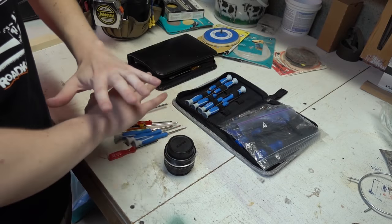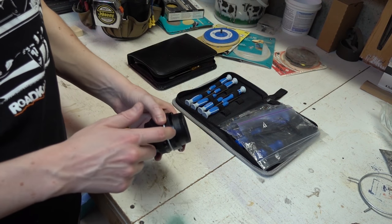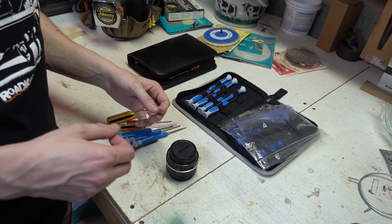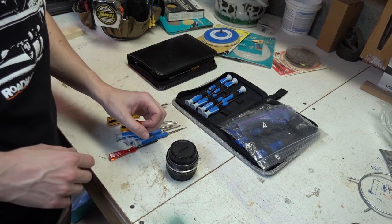I've gone ahead and removed all the other cameras and lenses from the area. There are going to be little metal bits flying around, so anything you wouldn't want them to get into, such as a lens or a camera, it's a good idea to remove from the area.